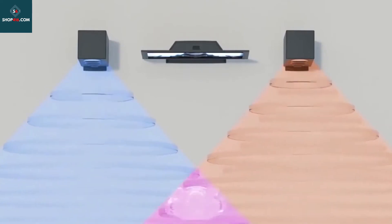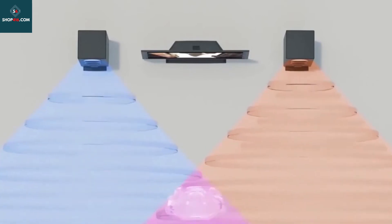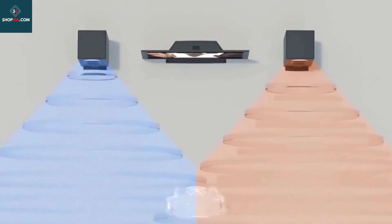Spump 3D smart surround sound mobile phone computer engine amplifier sound card — second-generation audio game mirror.